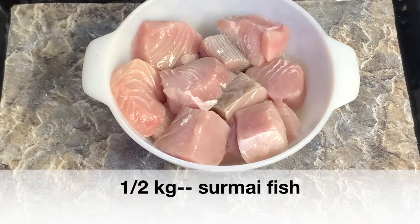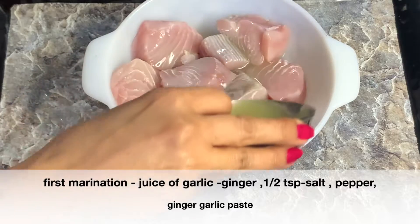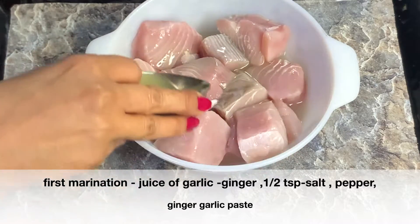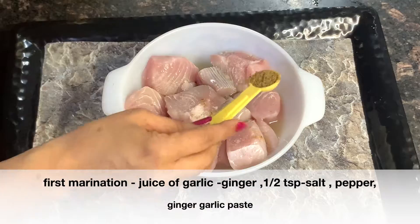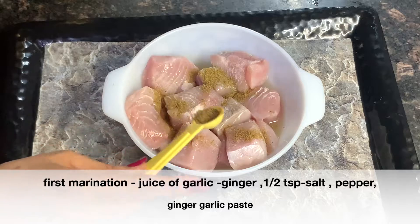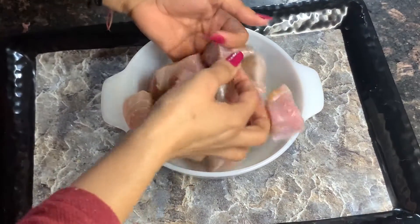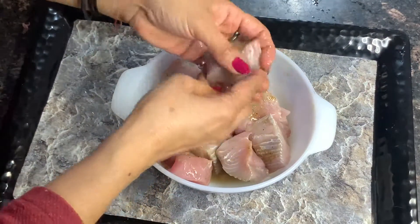We have taken half kg surmai fish. First we will do its first marination. This is my ginger and garlic water — place the paste in it. Half teaspoon salt, half teaspoon pepper. Mix it well and rub it well. For 10 minutes, put it on the side.